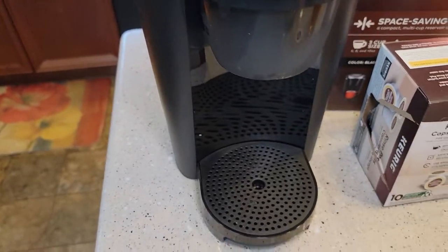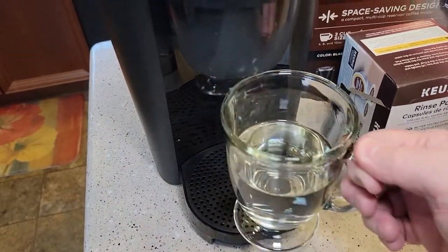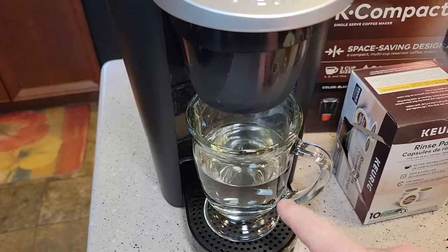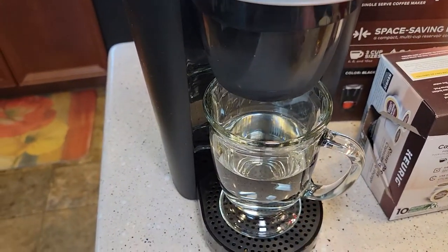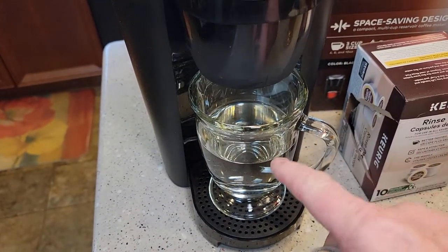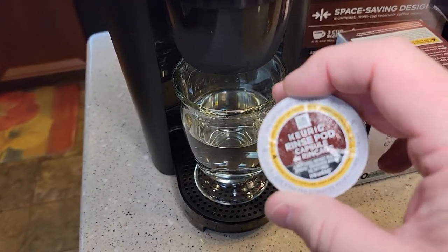I'm going to throw this out and then we'll do a rinse. If you could do a rinse before you did the fresh water rinse, this rinse pod would take the place of a fresh water rinse, but you still have to do a fresh water rinse after you do the rinse pod.